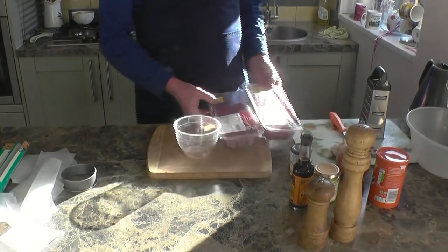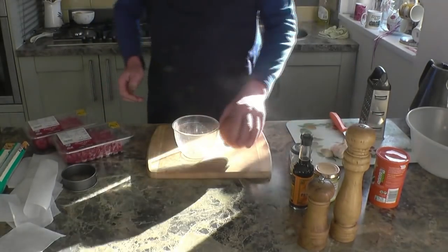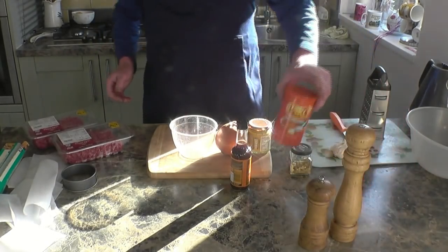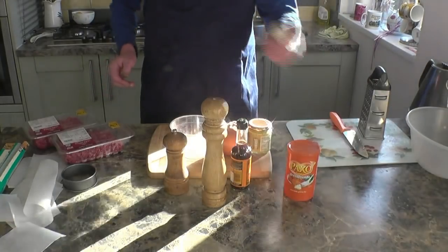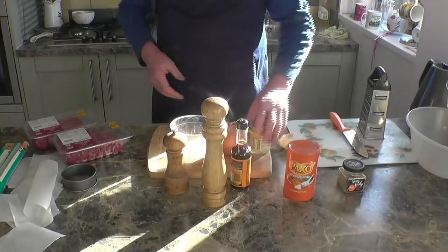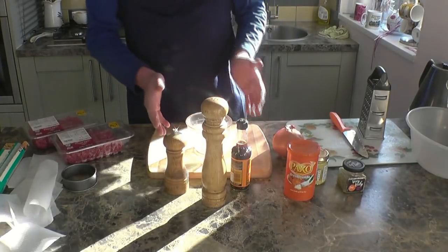Right, basic ingredients. I've got a kilo of good quality minced beef. I've got an onion, some Dijon mustard, mustard sauce, breadcrumbs, pepper, salt and some garlic. I've also got some lazy garlic which is ready prepared.